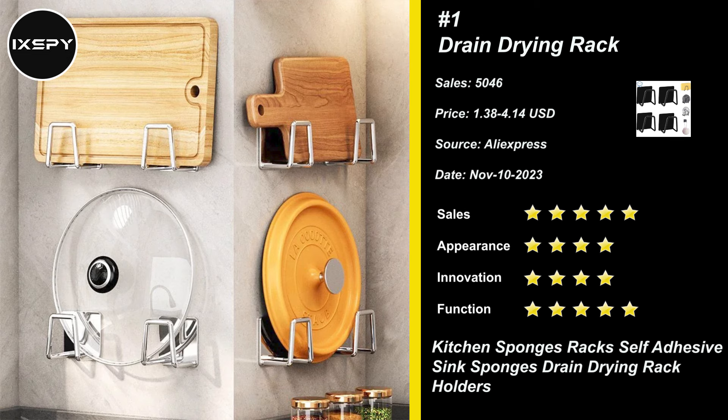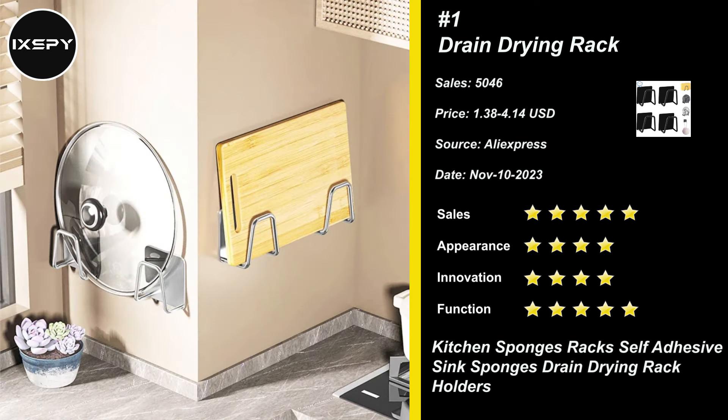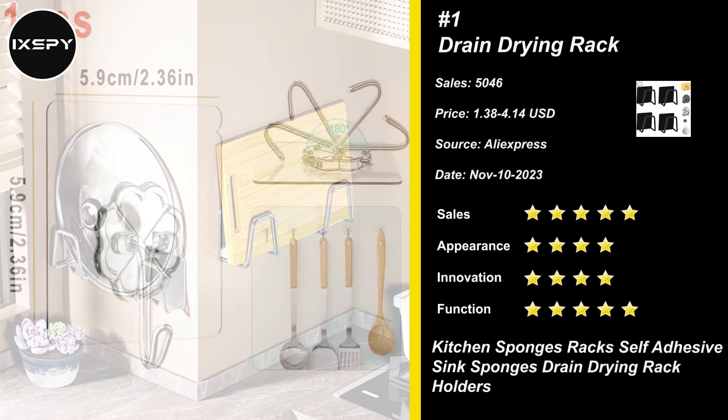Our kitchen sponge holders require no drilling, just peel off the protective layer and paste it at the required position. The open design allows the sponge to dry quickly and keep the sink clean. The minimal design helps you save more kitchen storage space.